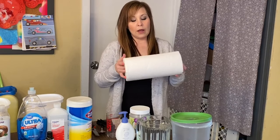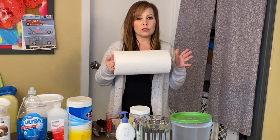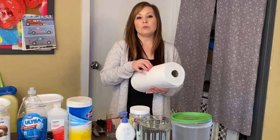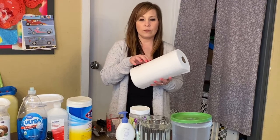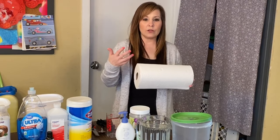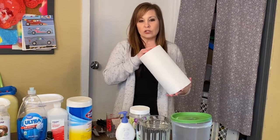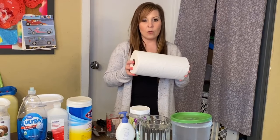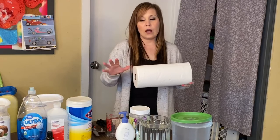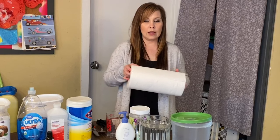As for the paper towel, we discovered that the Walmart generic brand big rolls seem to work a little bit better. I'm not sure exactly what brand this one is, but I'll leave it in the description. Because of the shutdown right now and everyone buying different things, I'm not sure what my husband was able to purchase. I'll go ahead and show you how I go about cutting it — I already cut the other two but I want to bring you close and show you.